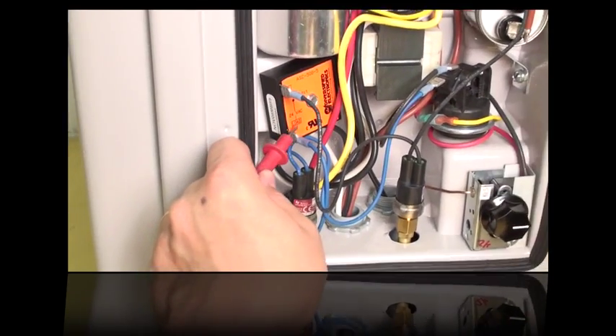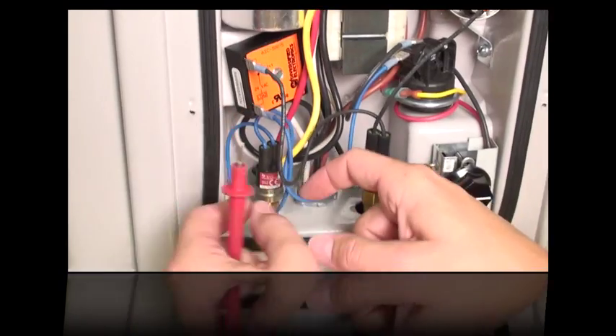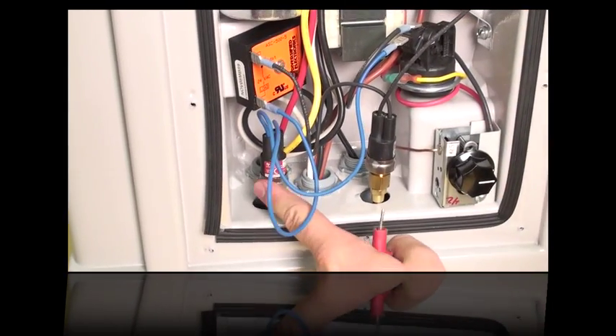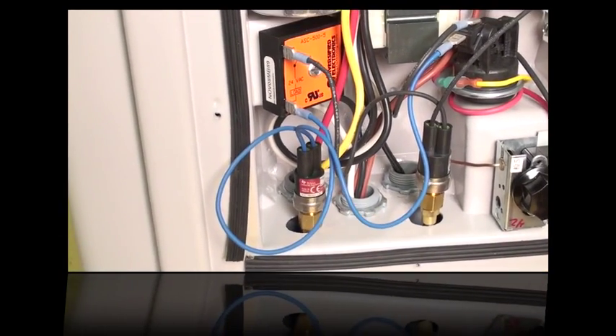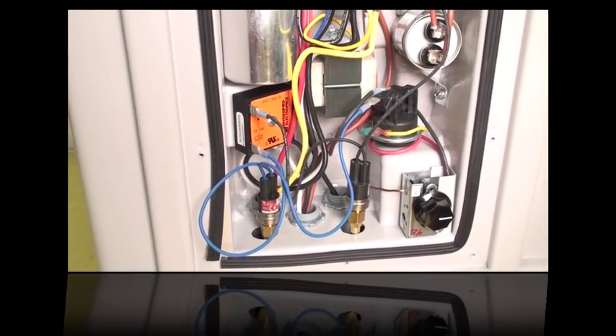If you have 24 volts at one point but not the next, the blue wires connect to the low pressure refrigerant switch. Check to make sure there's enough refrigerant to activate the switch — if there is, then the switch itself is bad. If not, you need to check the refrigerant system to find out why there's no refrigerant pressure.